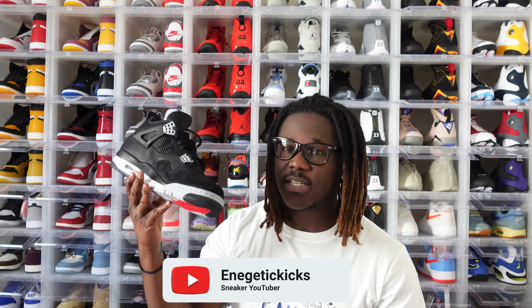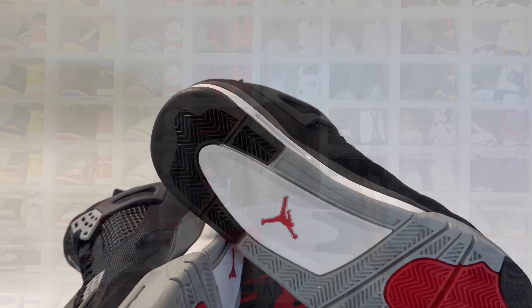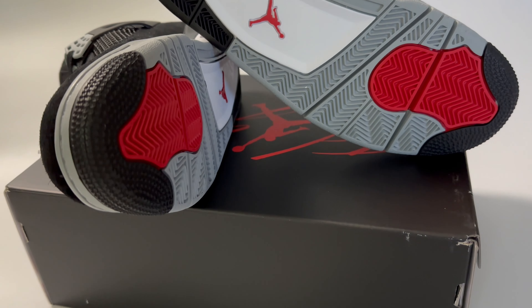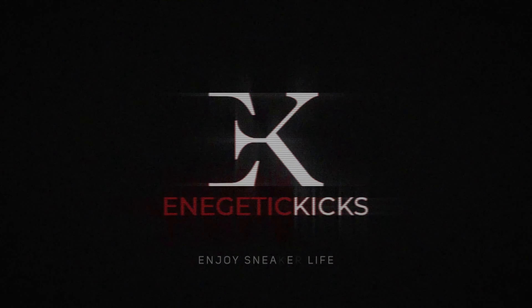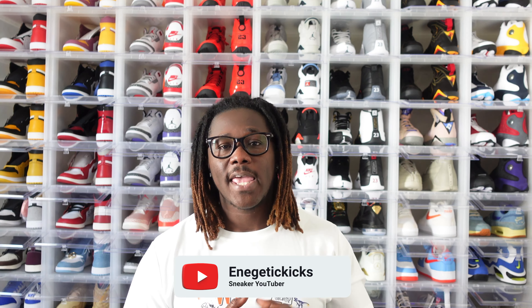What is going on everybody, it's your boy Energetic Kicks and this is the Air Jordan 4 Black Canvas. Welcome back to the channel guys. I'm here today to review the Air Jordan 4 Black Canvas. Now if you are new to this channel, this is a sneaker-related channel and I upload two to three videos on this channel almost every single week. So if you love sneakers or if you want to start your own sneaker collection, you are at the right place.